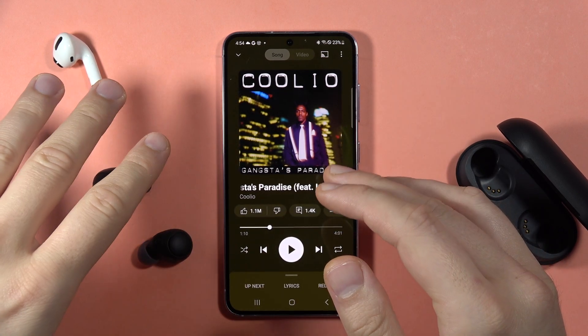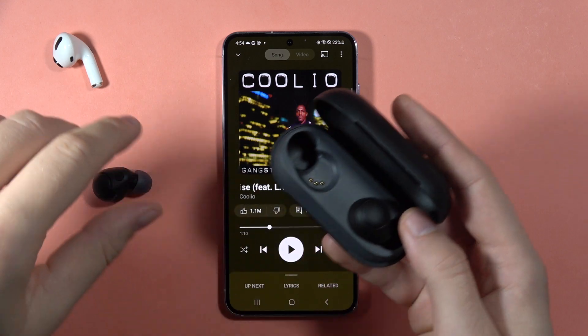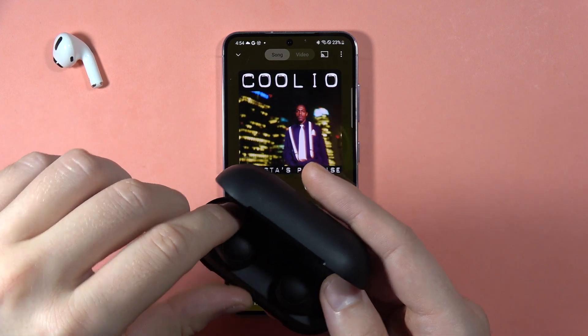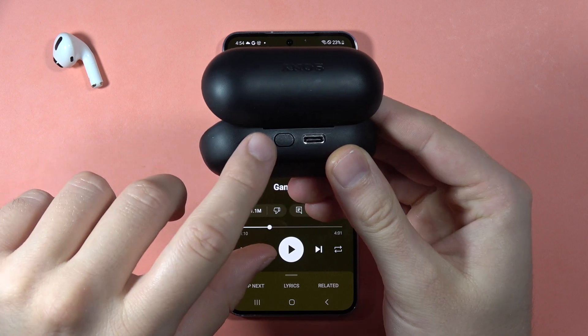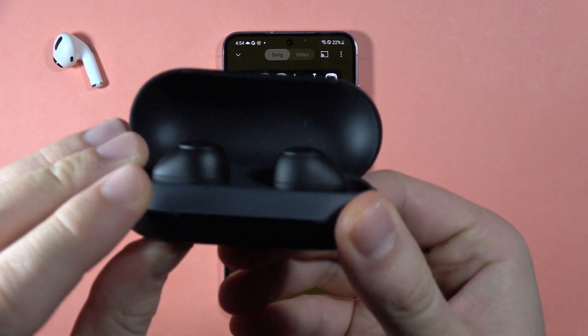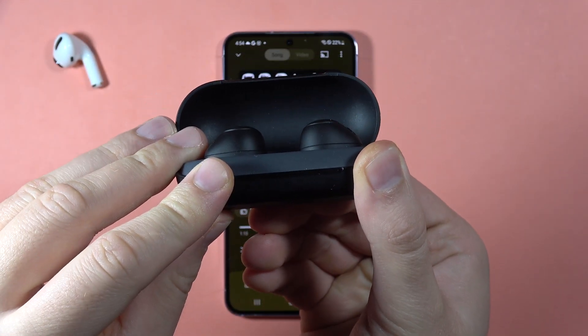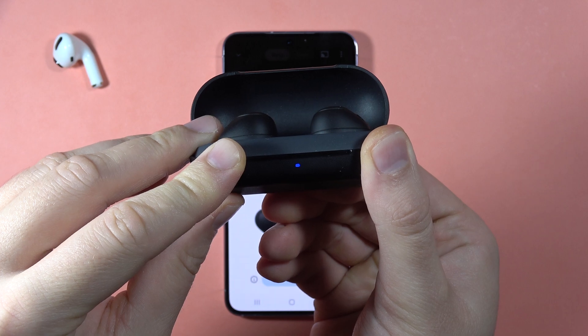And if it still doesn't help you, I can recommend you to perform the hard reset. So put both earbuds inside the charging case. Then find this button and keep holding it. Take a look for this indicator on the front — first, it will start blinking blue.